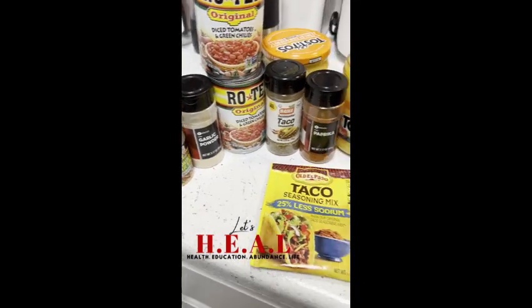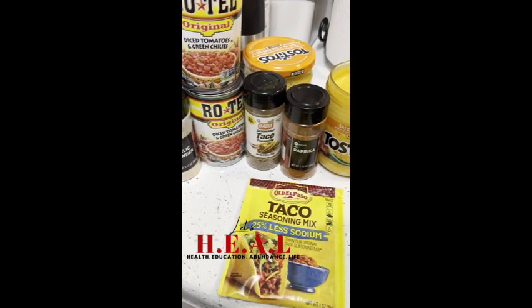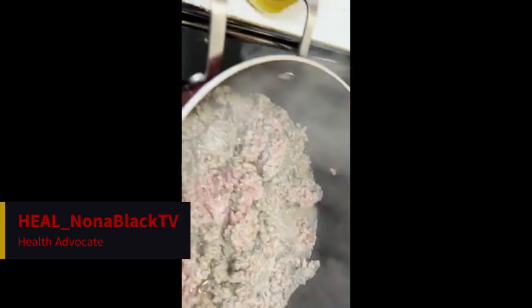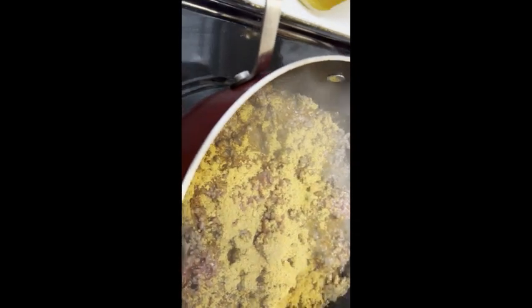Good day, Hill family! I'm gonna do tacos today. I like the 25% less salt sodium taco seasoning. Here are the ingredients — I have the ground beef in the pot already and just gotta start putting the ingredients in. I have it in this Dutch oven because it's quite a bit of meat — a full two pounds — and we're gonna make quite a bit of it so you can eat off it for a couple of days.